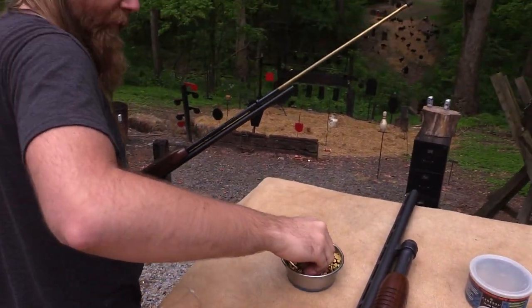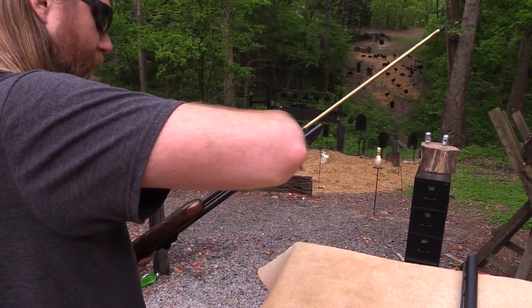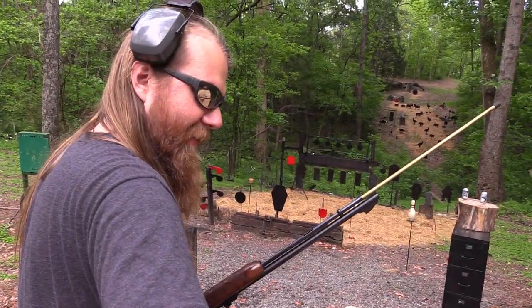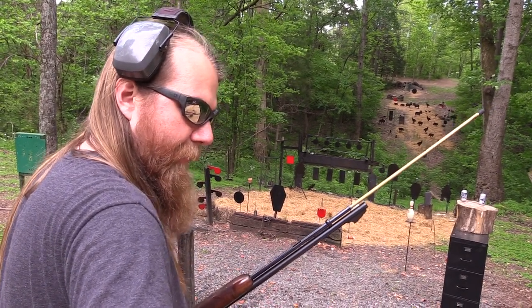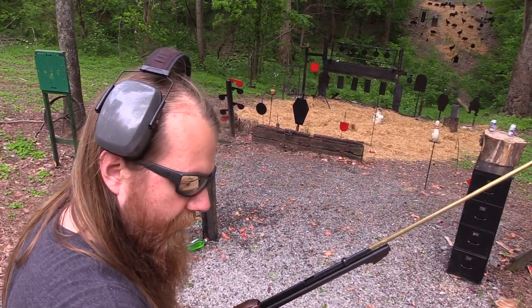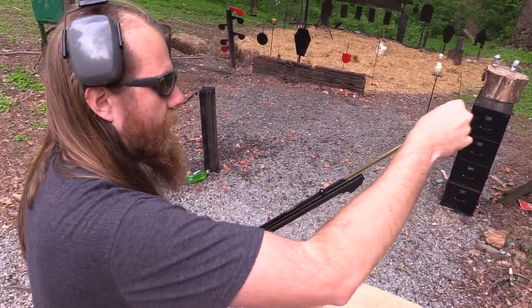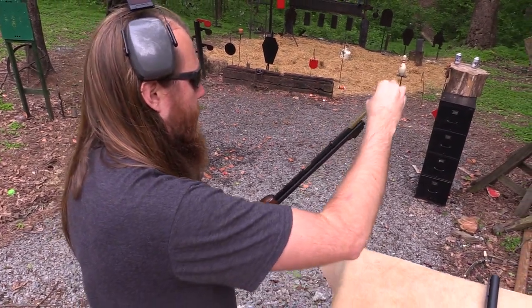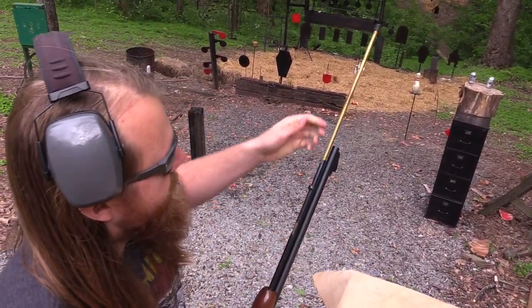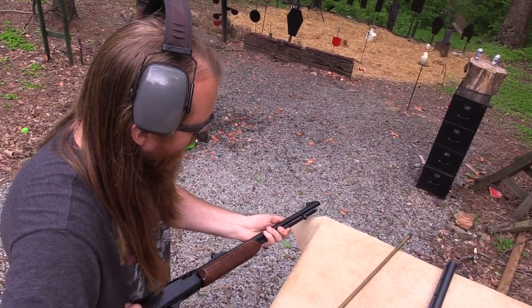When you get the hang of these tubular magazines you can really load them pretty fast. I'll usually grab the ammo all facing the same direction, grab three or four of them and just kind of dump them in there. Then you get what I just did where you put too many in there again.